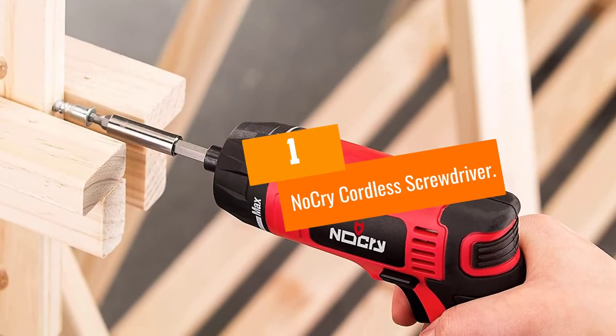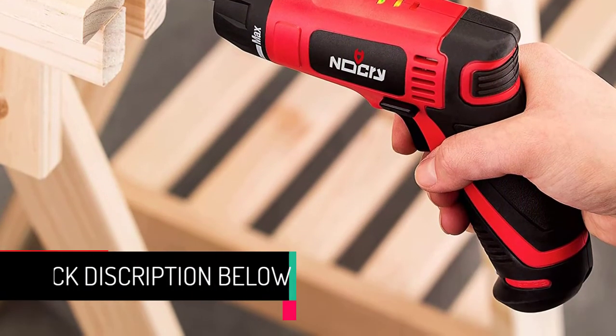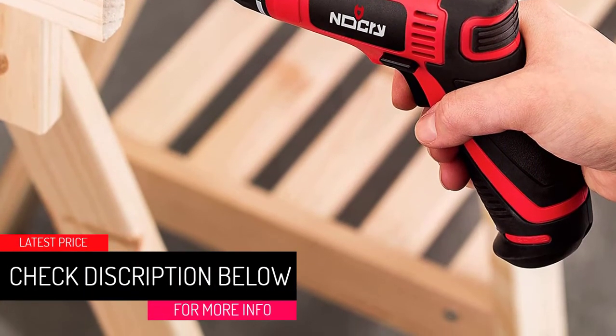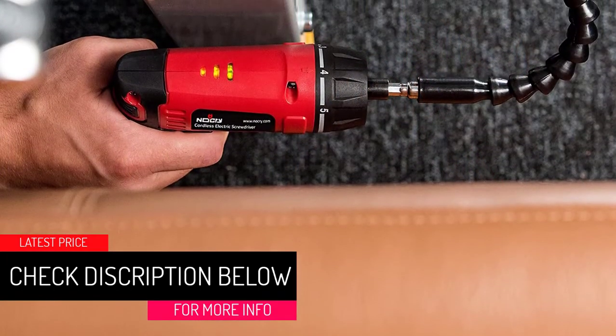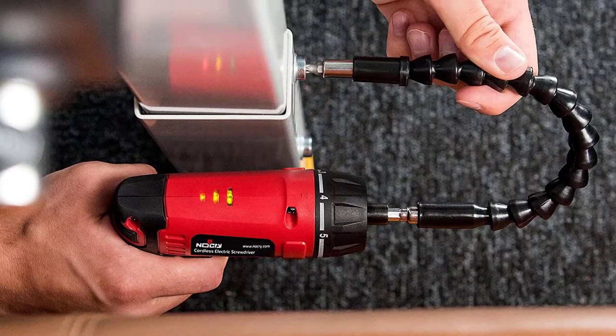At Number 1: the NoCry Cordless Screwdriver. While you get to save a lot of cash, you complete more tasks faster with this cordless screwdriver from NoCry — it's a win-win, no cries at all. Use it for various carpentry, home improvement, and electrical projects, given the collection of screwdriver bits that ship with it.